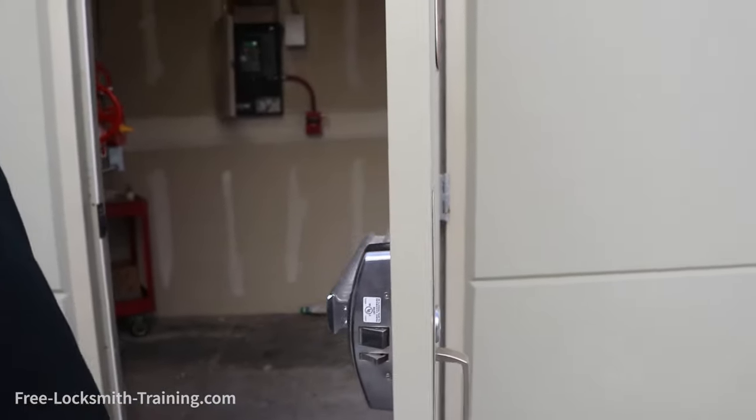Everything works good. Door locks. Door unlocks. We're good.